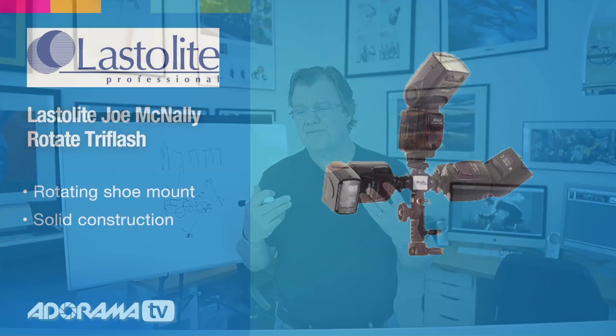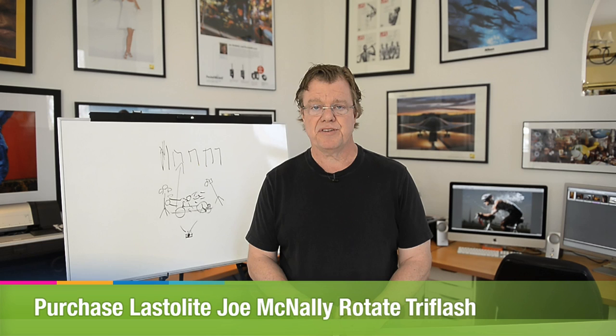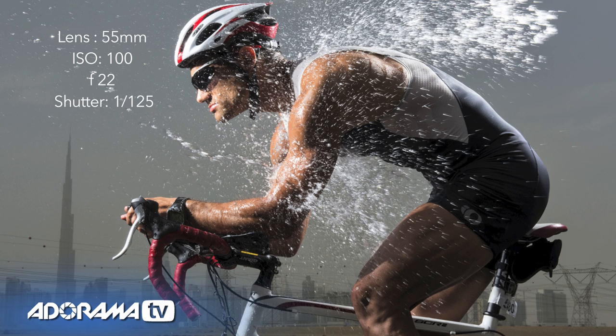Key pieces of equipment here: the D4 camera, 24-70 millimeter lens, a couple of stands, the tri-flashes. The tri-flashes are a very important piece — small but important — of what we travel with all the time, because I do a lot of ganging of speedlights to gain a little bit of power and efficiency. But ultimately, the key ingredient here was water.